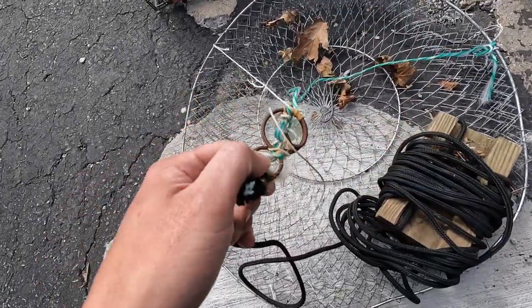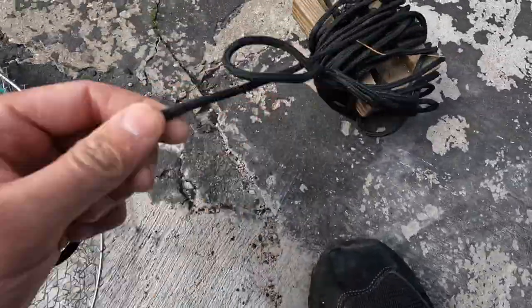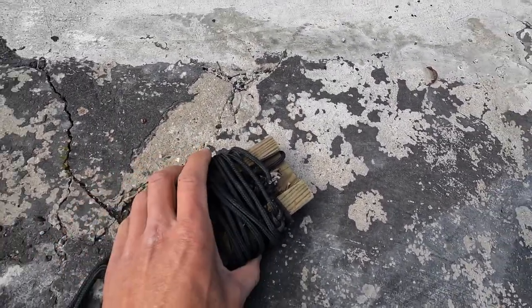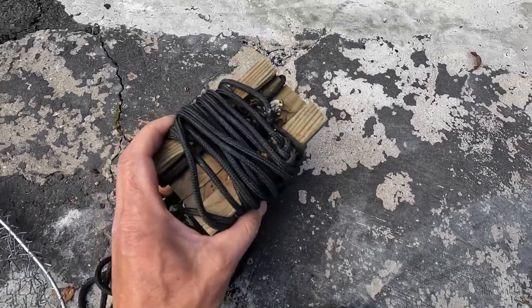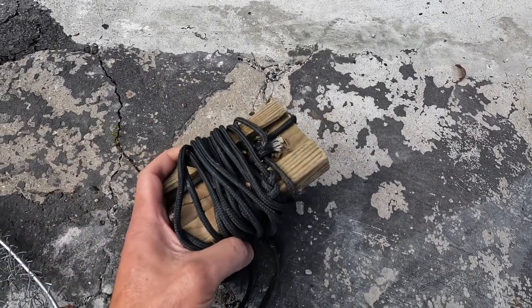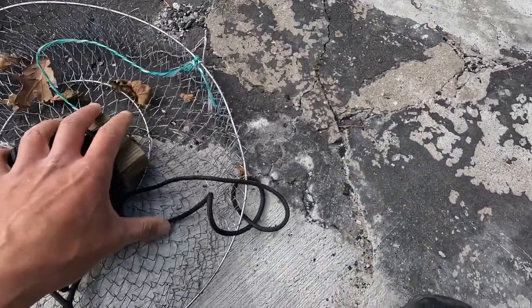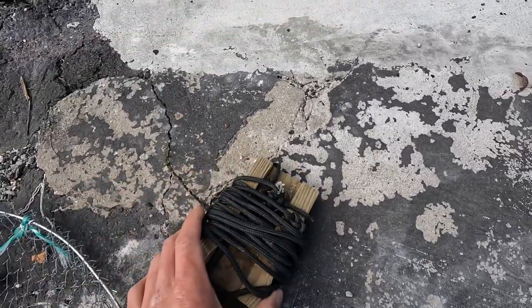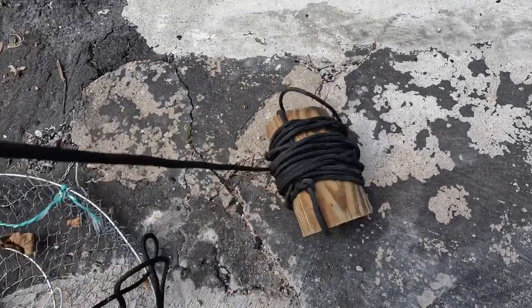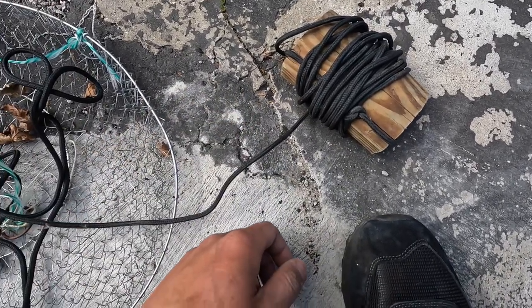I use a synthetic rope for the drop line. For this one in particular, the spot where I like to go get green crabs is on a dock, so I like to use a piece of wood to sort of camouflage it — I'll stuff this underneath the dock so no one can see it and walk away. I also usually do better at night for green crabs. If you're worried about your stuff falling in the water, make a knot in the rope and put a water bottle on it so you can snag it back.